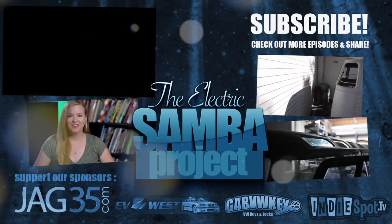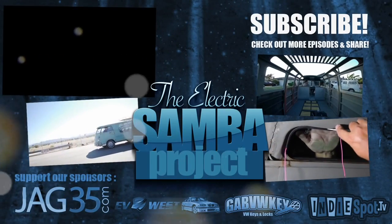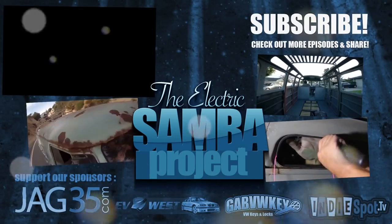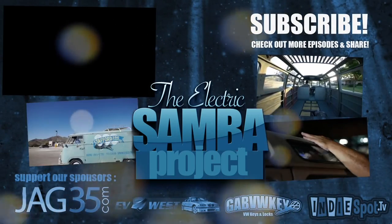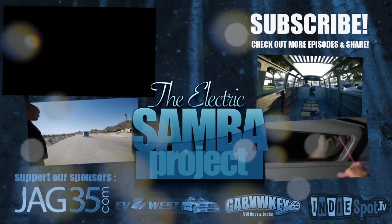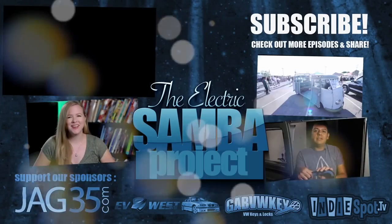As always guys, thank you for all the support. Don't forget to like, comment, and share with all your friends. Make sure to go and support all our sponsors and keep an eye out for January 1st for the next episode of the EV Show. Have a good day and thank you.